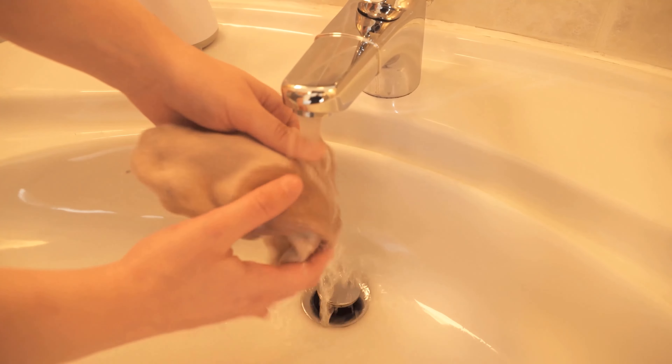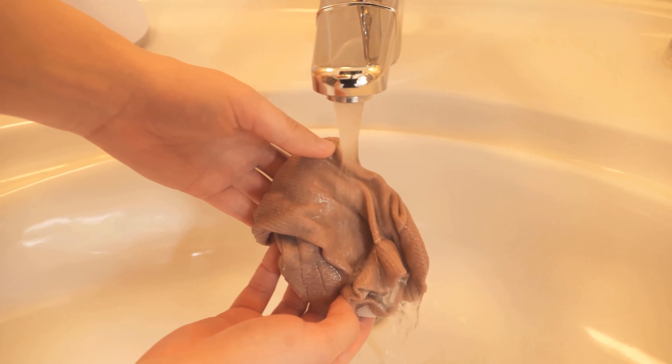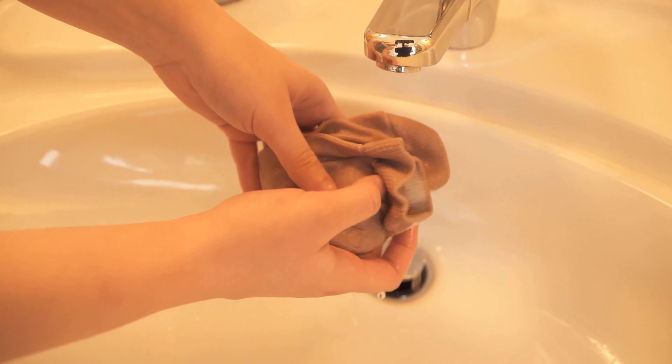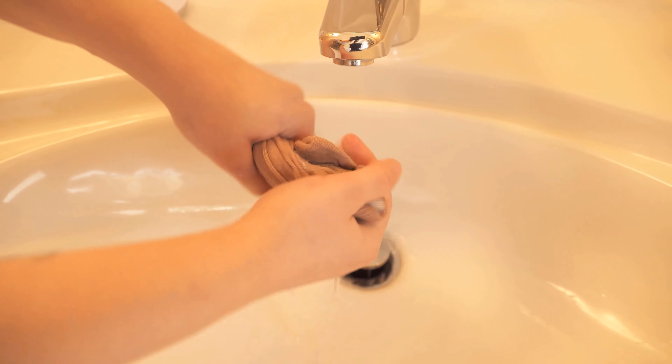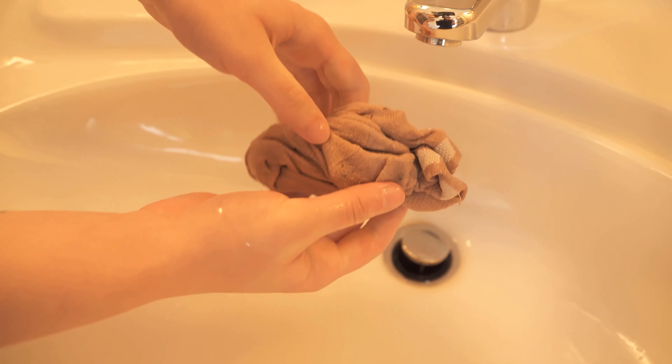For this you should wet your socks — put them under cold water and make them really wet. Then you wring out the socks so that not all the water is in them and you don't slip when you walk around or spread water everywhere. And when you've wrung them out, you just put them on.